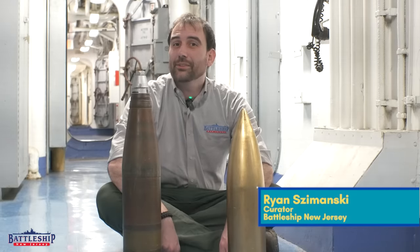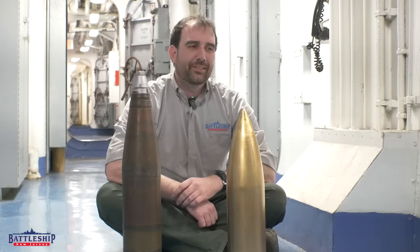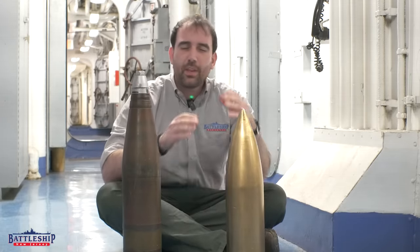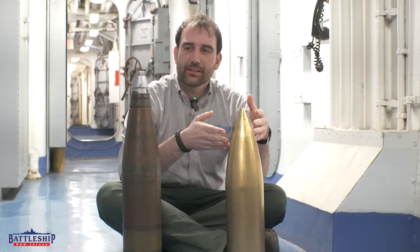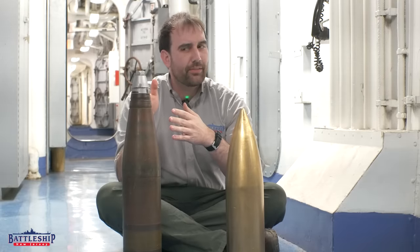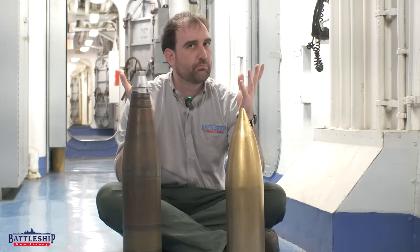Hi, I'm Ryan Szymanski, curator for Battleship New Jersey Museum and Memorial. We don't really have much going on around here at the museum, so we were playing some Battleship Bowling earlier, and these were our bowling pins. One of these can be fired from our 5-inch guns. The other one, though also being an American 5-inch projectile, cannot be. Why is that?